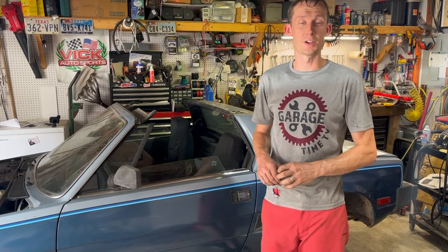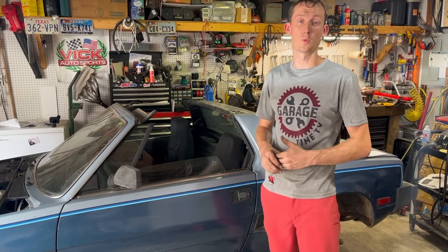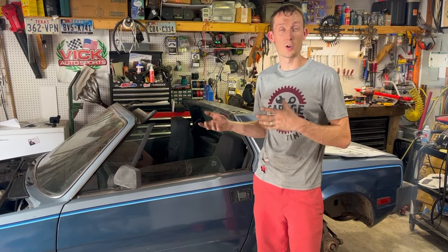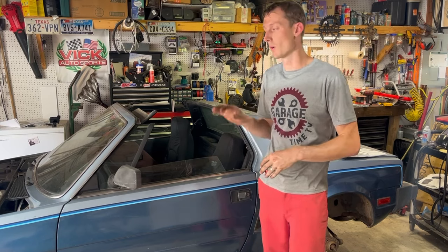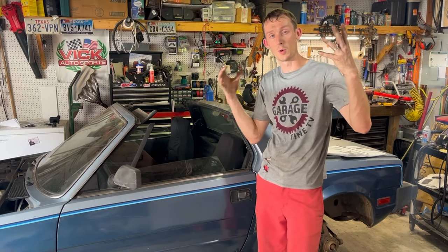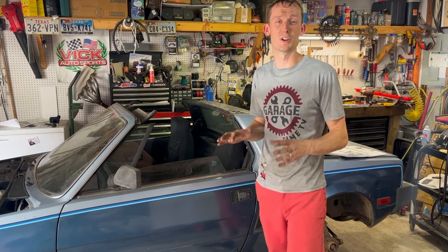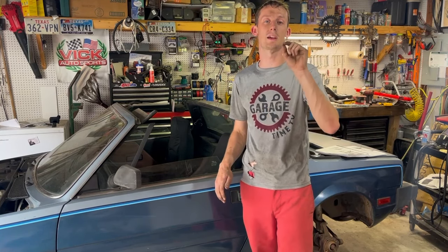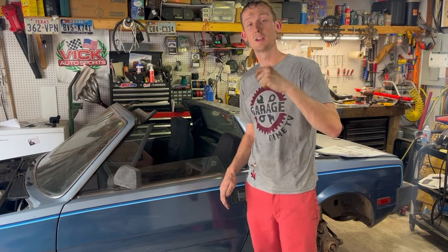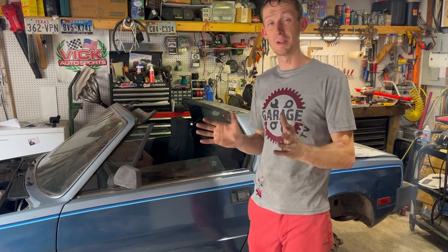Hey guys, welcome back to another episode here at Garage Time TV. I am Marshall and we are jumping back on our barn find X19. Several weeks ago - maybe six or seven weeks at this point - we went and picked up this X19, an '86, out of a shed/carport. It was covered in dust, spider webs, and really dirty. We have come a long way since then. If you haven't seen the series from the beginning, I highly encourage you to pause this, go to our playlist, and start from the beginning.